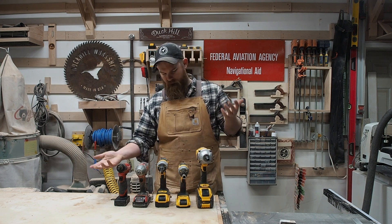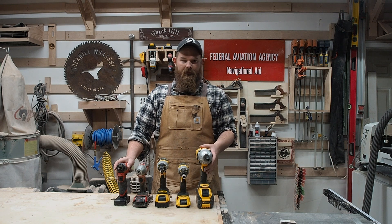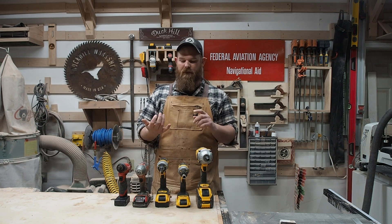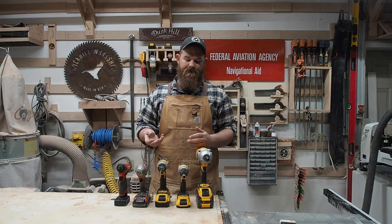We are starting with all of my impact wrenches and drivers. I don't have statistics, so I can't tell you how many foot-pounds of torque they produce, or which one is statistically better. I can tell you why I use them, what I like about them, what I don't like about them, and if I'd buy them again.